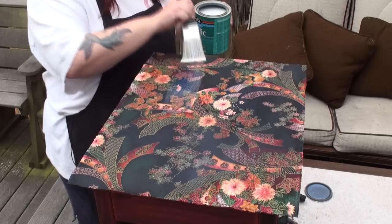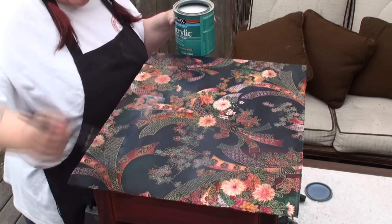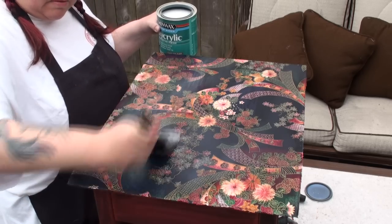So we're just going to apply multiple layers of the polycrylic, letting them dry in between coats. And then you'll have a nice, smooth, shiny tabletop. So I'm going to let this dry and throughout the week I'm going to keep applying layers of polycrylic so I can get a nice, even top coat. And perhaps next week I'll let you see the finished product.